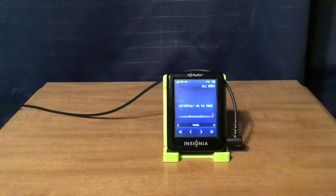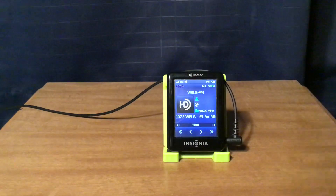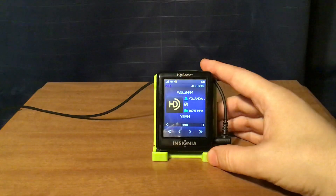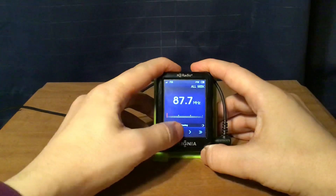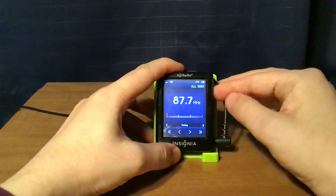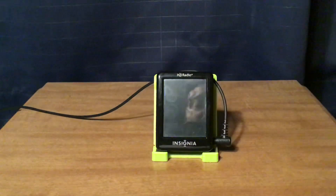WBLS New York City is on HD1, with WLIB 1190 simulcast on HD2. And that is all for the scan. Audio plays about COVID-19 testing and practicing physical distancing.